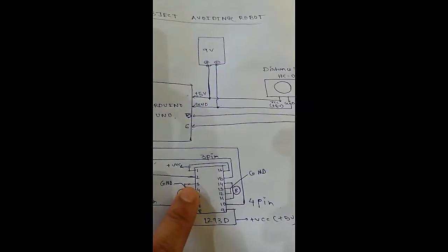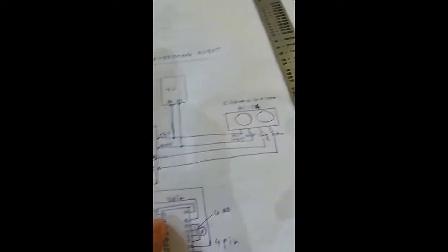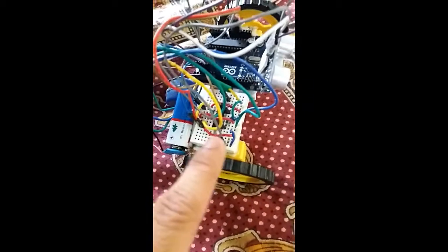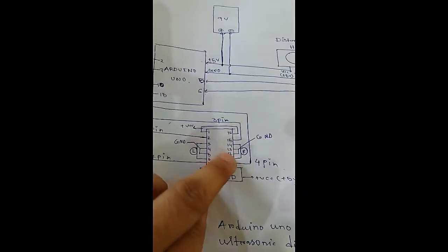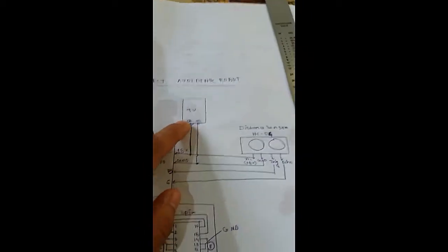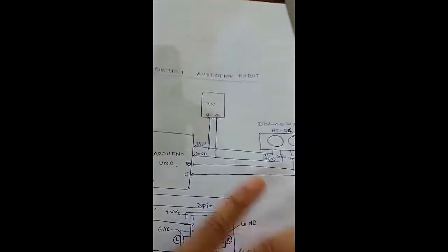Pins 4, 5, 12, and 13 of the motor driver will be grounded. Pins 1, 16, 8, and 9 are the VCC pins. The motor driver is placed on the breadboard, and all VCC pins — including the 5-volt of the distance sensor — are connected in series on the 5-volt rail. All ground pins from the motor driver and distance sensor are also connected in series on the ground rail of the breadboard.